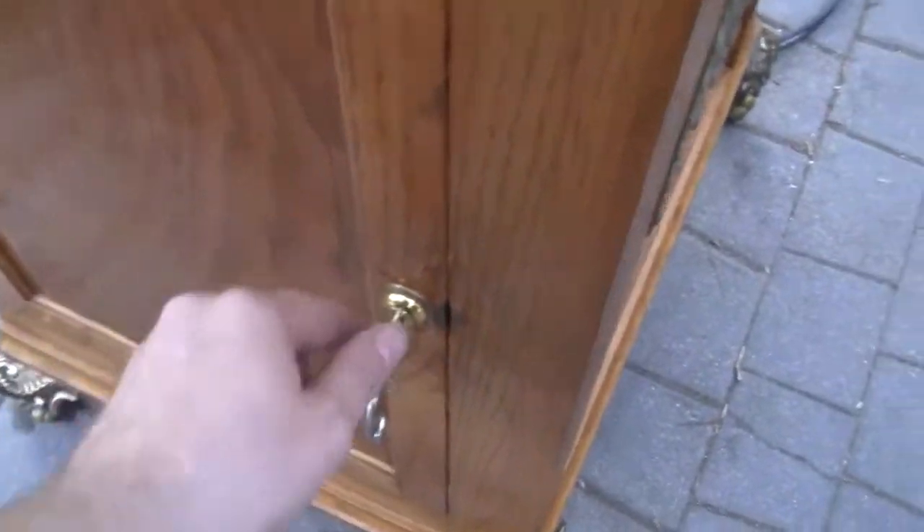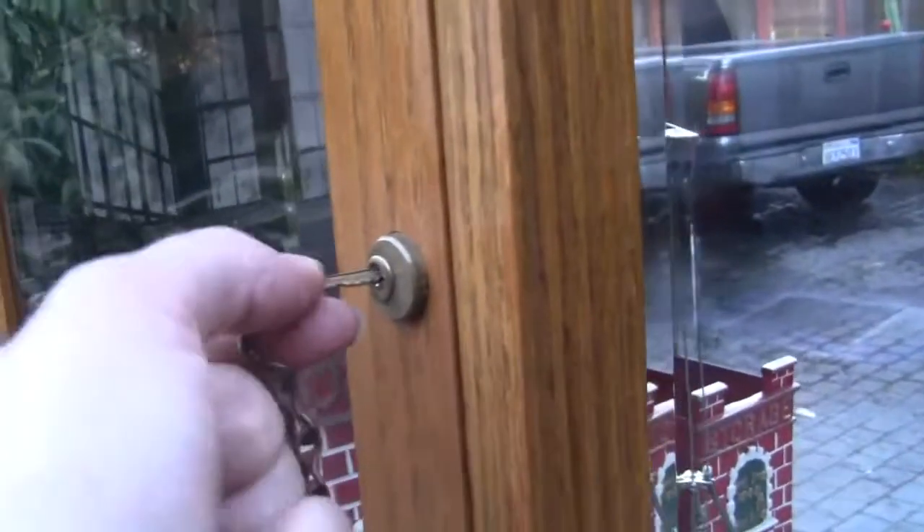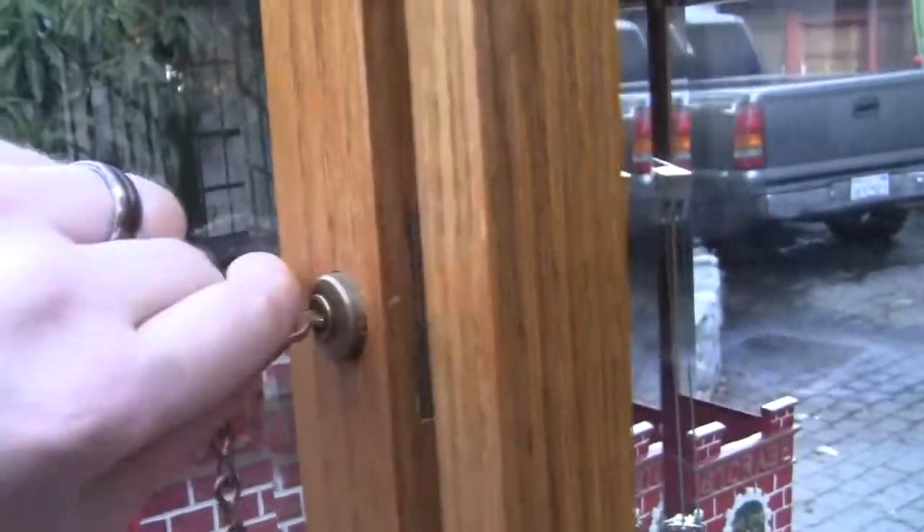I'll now open up the inside of the machine and show you it. That's the inside. This key on the end of this chain opens up the top right here — it pops open.